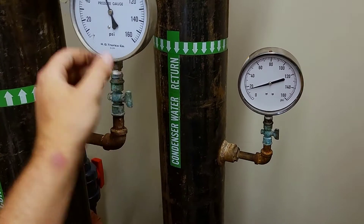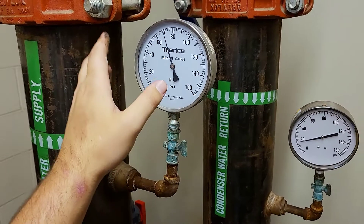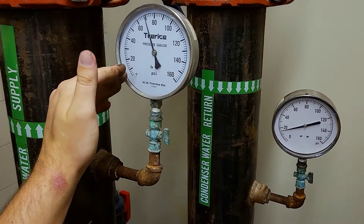It's real simple to do that. Just isolate the gauge, take it off, and let it be open to air. It should read down at zero. If it doesn't, you can turn your dial to calibrate it and tune it into that zero.